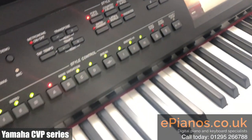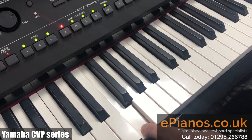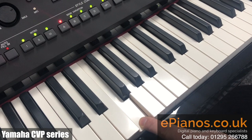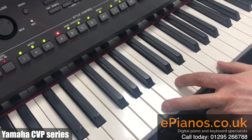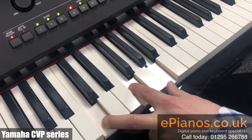Looking at the keyboard, you'll see that if I play an F chord with three notes or a single note, it still plays the correct chord, and I can play the F chord in any inversion and it still plays the right chord for me.